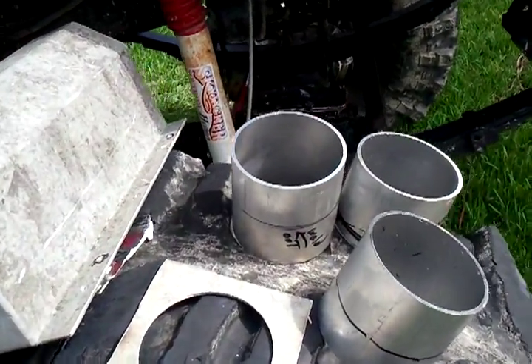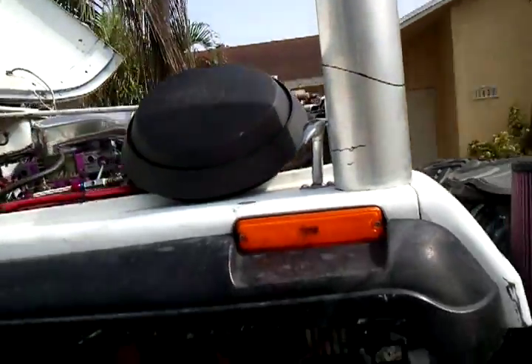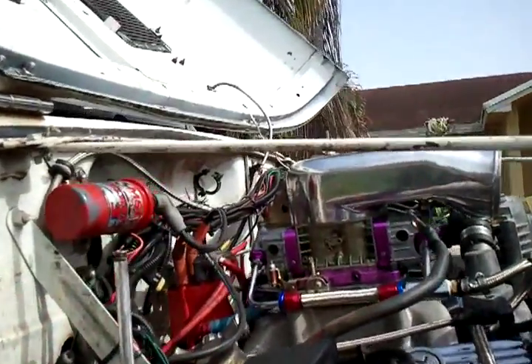Almost ready to do the snorkel for the Jeep. I got all the pieces cut up already, so all I need is just to open the hole in the firewall.